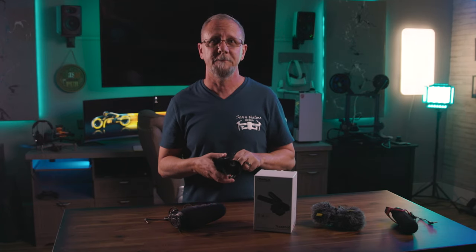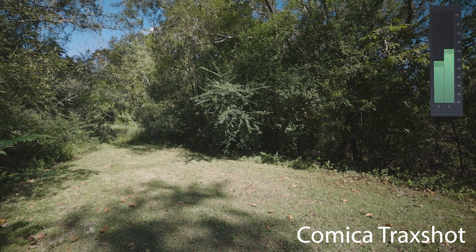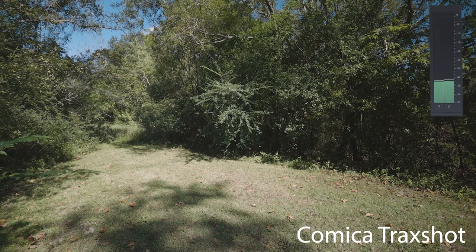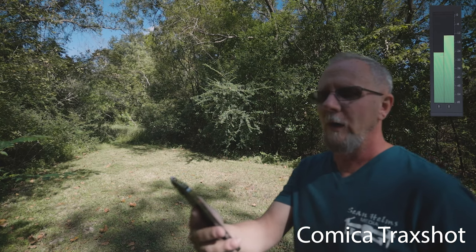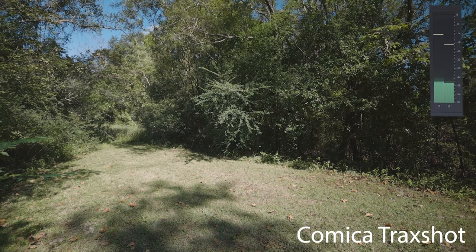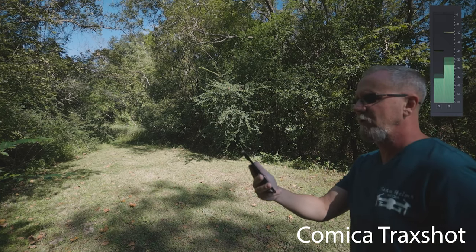And here is the comparison of the front and back levels of the Trackshot. 'To the top of the porch, to the top of the wall, now dash away, dash away, dash away all. As dry leaves that before the wild hurricanes fly, when they meet an obstacle mount to the sky. So up to the rooftop the coursers they flew, with a sleigh full of toys and St. Nicholas too. And then in a twinkling I heard on the roof the prancing, the pawing of each little hoof. As I drew in my head and was turning around, down the chimney St. Nicholas came with a bound.'